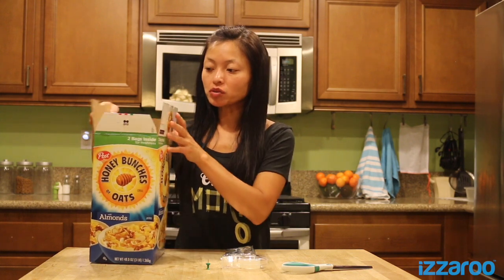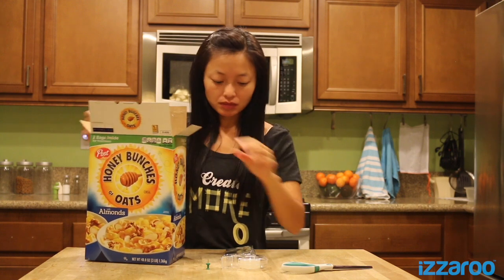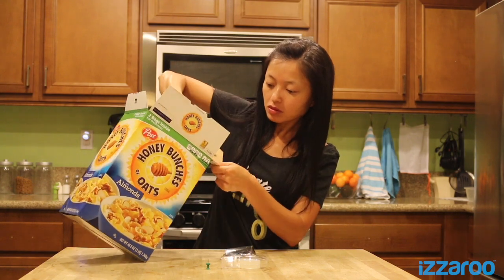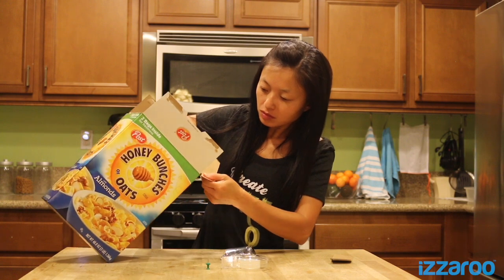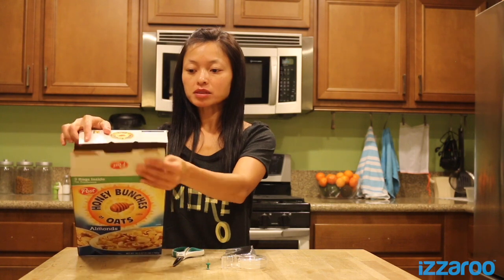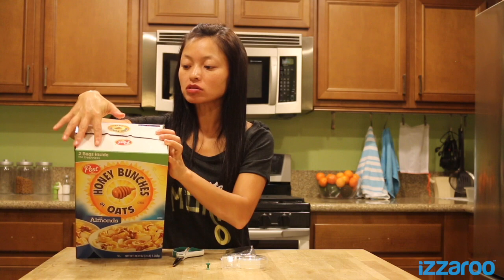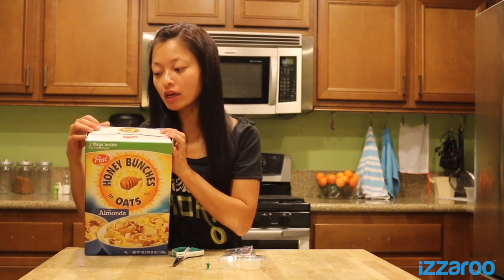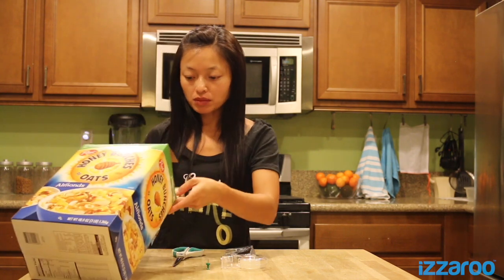Next, what you'll want to do is cut these flaps — these two smaller flaps — and you'll just be left with these two longer flaps. Then you'll want to cut two rectangles along the edges of the box. One rectangle will be approximately two inches and the other one an inch and a half.